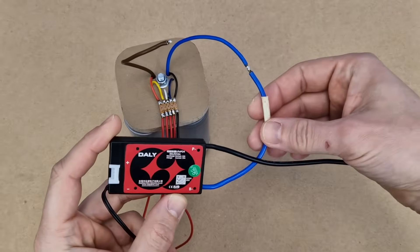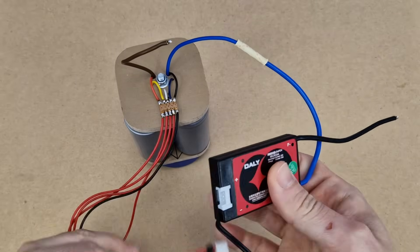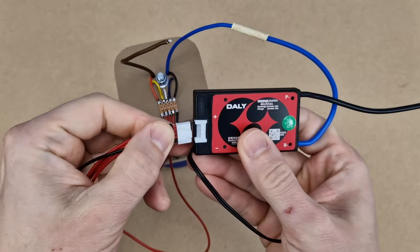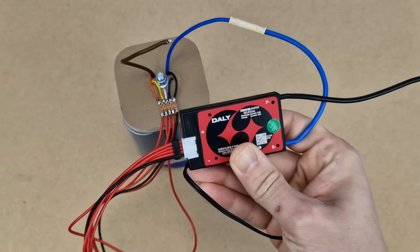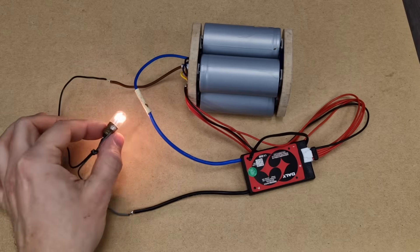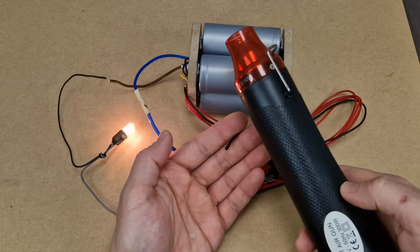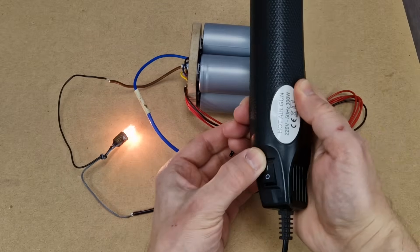Solder the battery negative wire to the B- output of the BMS — in my case both wires are blue. Finally, you can connect the balance leads to the BMS. The positive output of the battery goes directly to the load, which for now is this 12V light bulb. This DALI BMS has battery temperature protection.